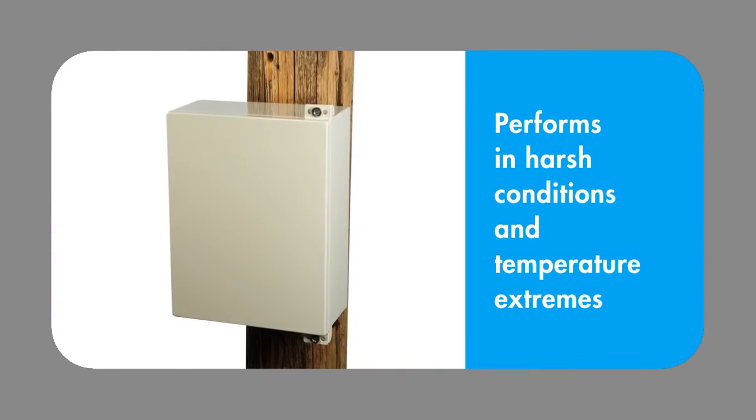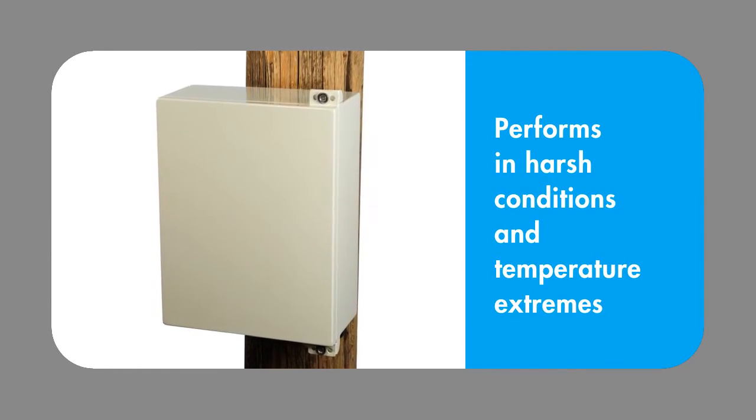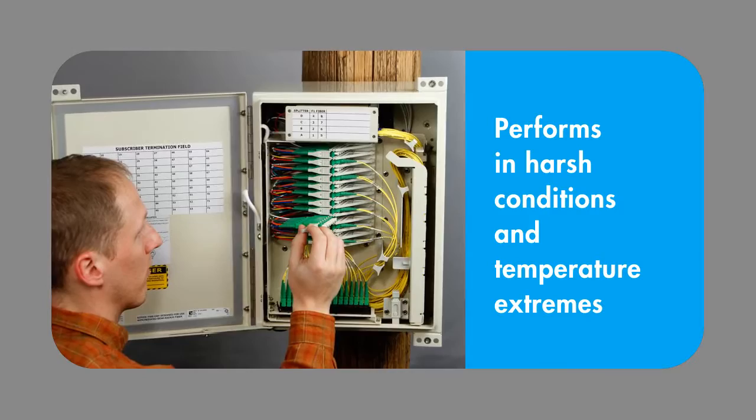Enclosed in a weather-resistant cabinet, the Mini FDH-3000 protects from moisture, UV, and other harsh conditions, and performs in temperature extremes of minus 40 to 150 degrees Fahrenheit.